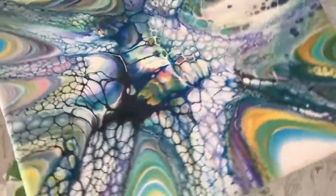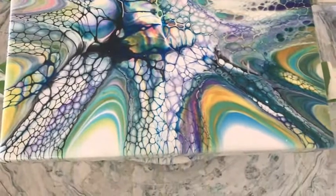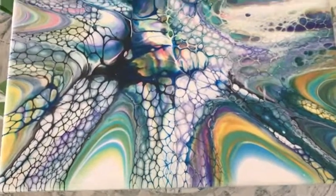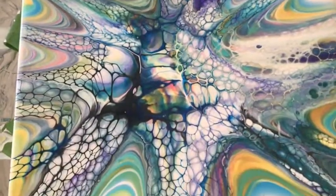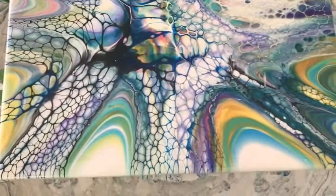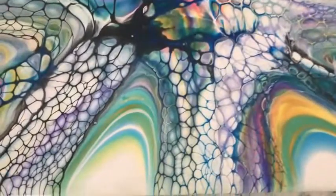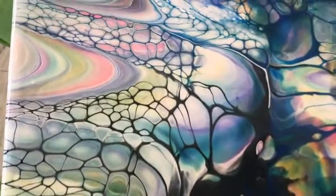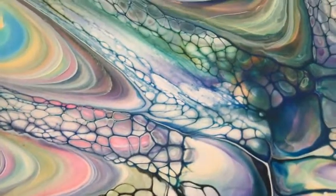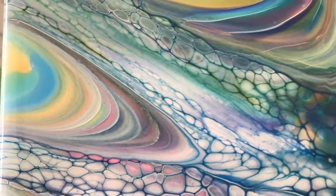I think this is one of my favorites. It's so cool how the pseudo swipe gets the cells going, and then when you spin it, it stretches the cells without ruining them. It's beautiful. You're such a cell person. You got the pinks, the yellows, the greens, the blues — it's like a rainbow of all the colors you put on there.